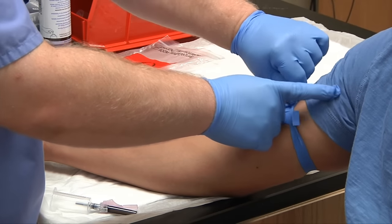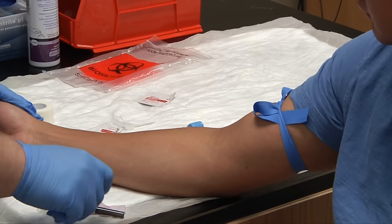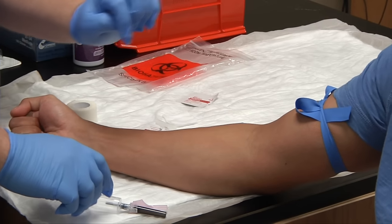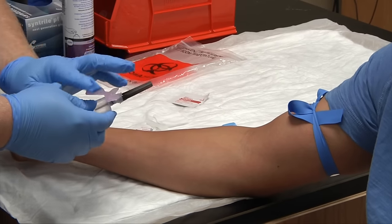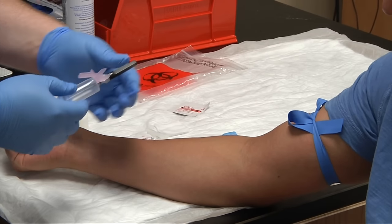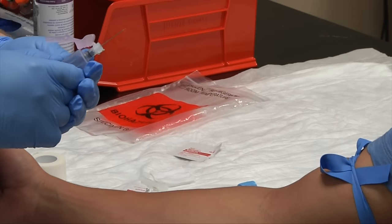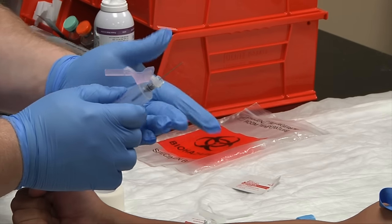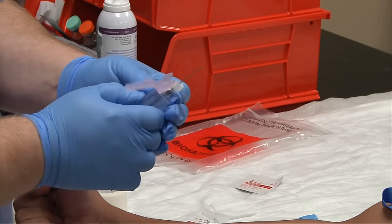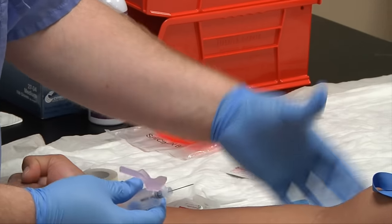With my tourniquet on, I ask my patient to make a fist. I cannot touch the site anymore since I've cleansed it. I'm going to pull back the safety cap of my needle in a downward one motion. Check your needle — make sure you have bevel up, with no barbs, shards, or any bent material on the needle. Everything's good with this one.